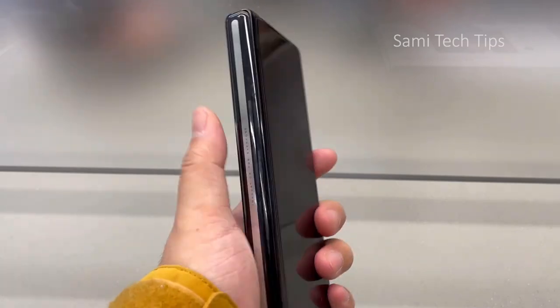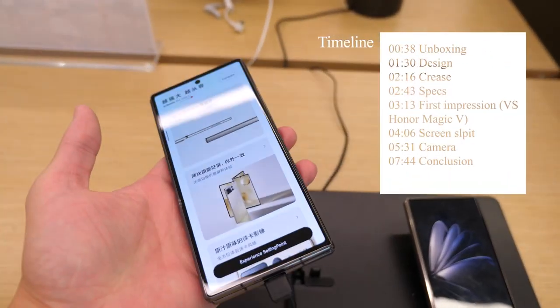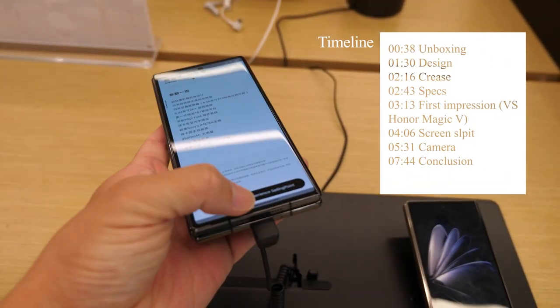That's the Xiaomi Mix Fold 1 — that's not even a joke. And today we have the Xiaomi Mix Fold 2. Is it still the worst foldable on the market? Let's check out more in this video.